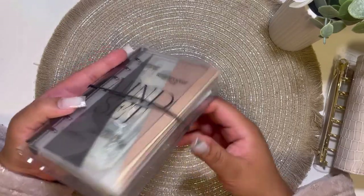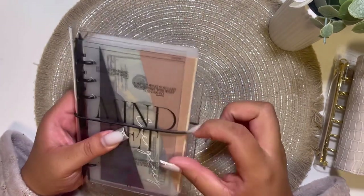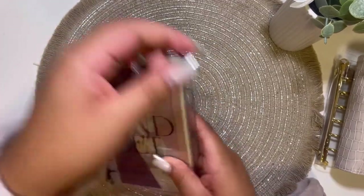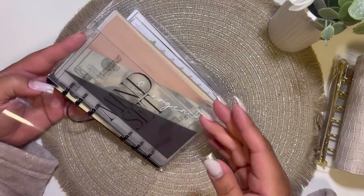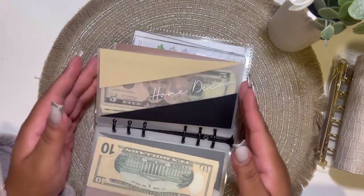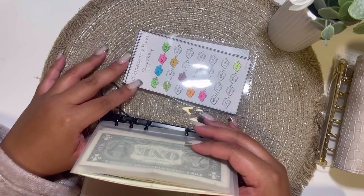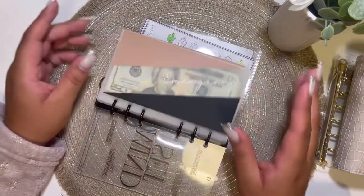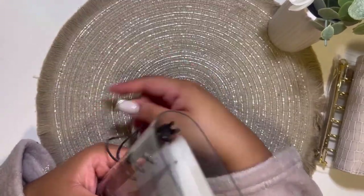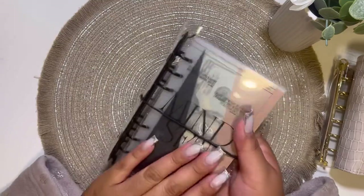I'm super impressed with this binder. I definitely love the idea with the little elastic string to help keep it secure. Let's just go through it one more time — emergency, auto care, dream home, home decor, vacation, Christmas, my birthday, and my daughter's future. The savings challenges are going to be in the back pocket so whenever I go to stuff it, I'll grab them from the back and put the money in. I am absolutely in love with this whole thing.